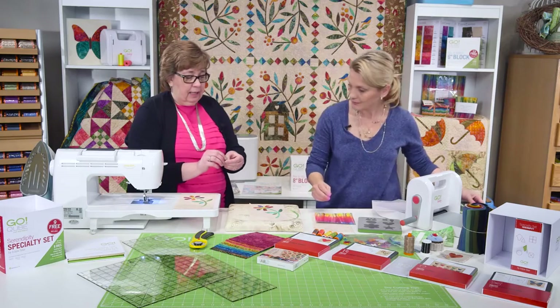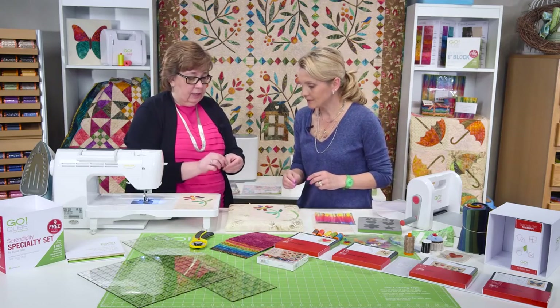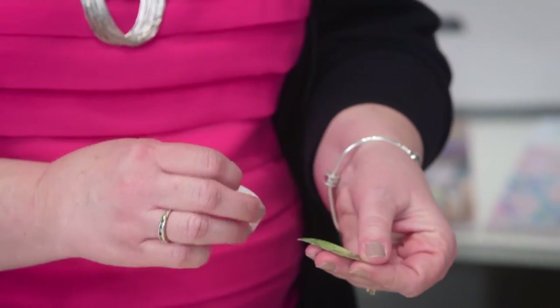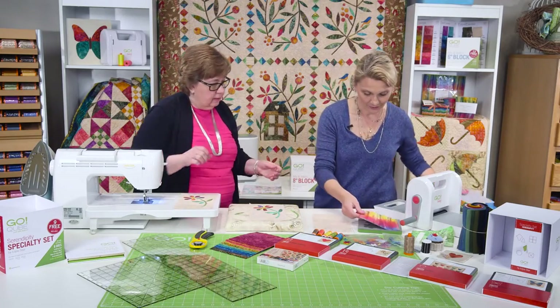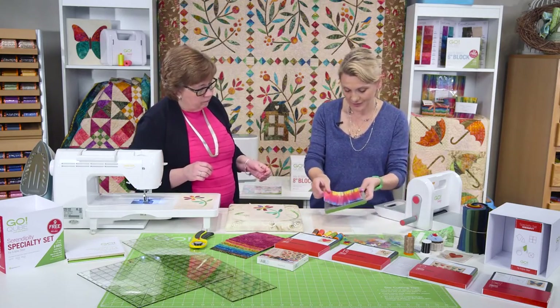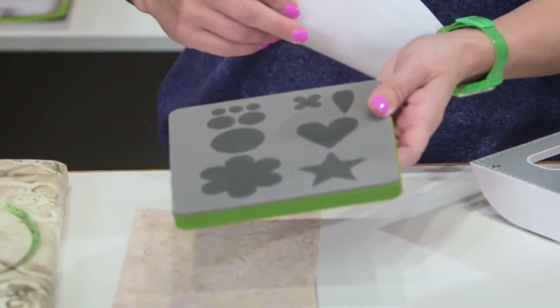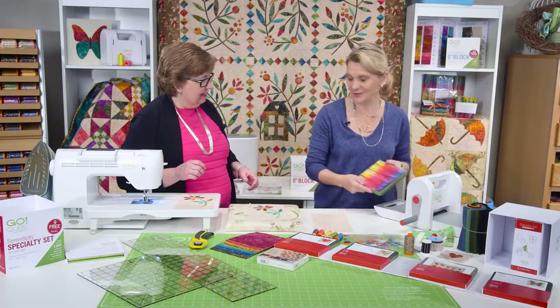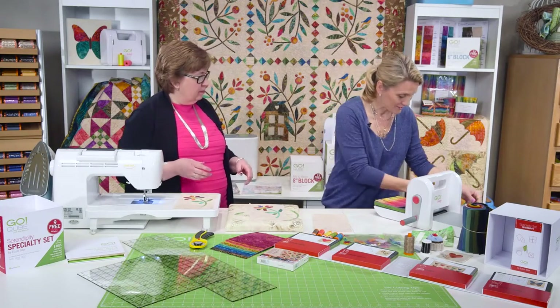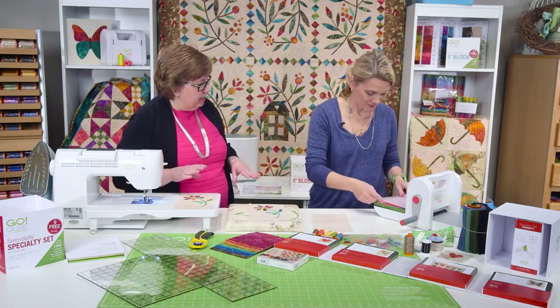I need to bend the edge and then it just peels off so nicely. I'm going to use my other die because I have my eyes set on these wonderful circles for the center of my flower. I want to cut this wonderful rainbow color — you're going to get all that great variation in there too.